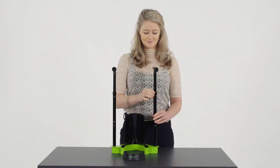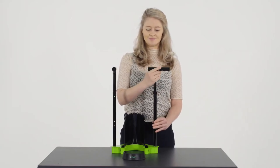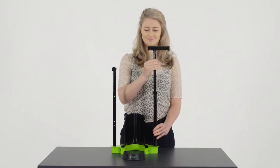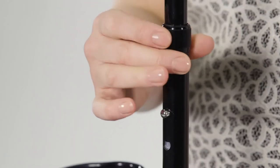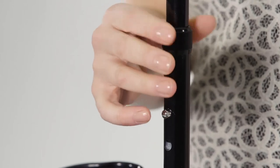The height of the handles is adjustable. Loosen the lock ring, press the button, and slide the tube parts to the desired height. After the push button is locked into the desired hole, tighten the lock ring.